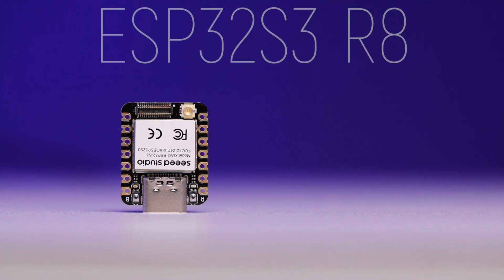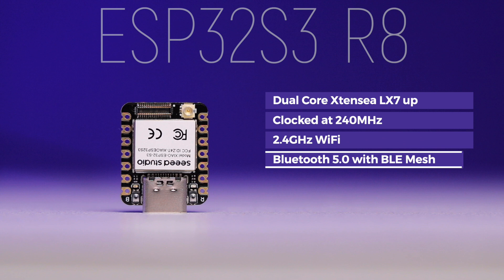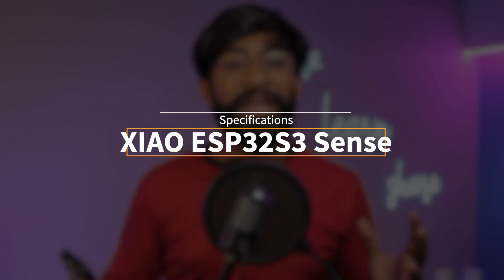The ESP32-S3 R8 is based on a dual-core Xtensa LX7 microprocessor clocked at 240 MHz. It has built-in 2.4 GHz Wi-Fi and Bluetooth 5 with BLE Mesh. It has on-board 8 MB of PSRAM, and the XIAO board particularly has 8 MB of flash memory.